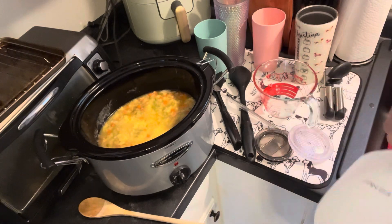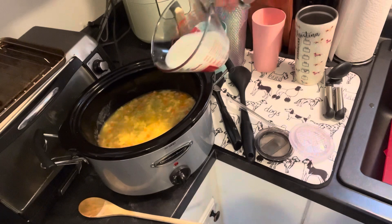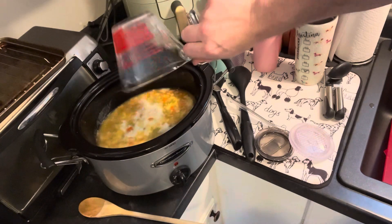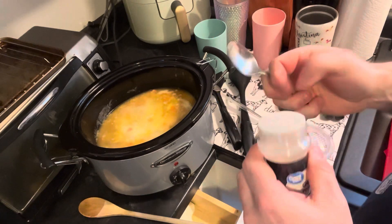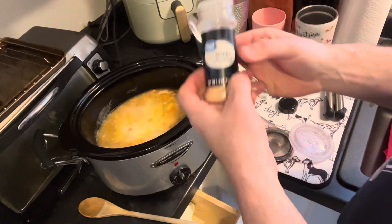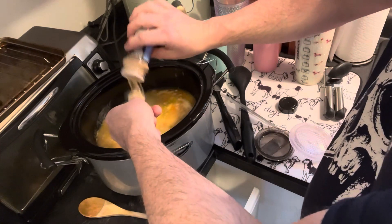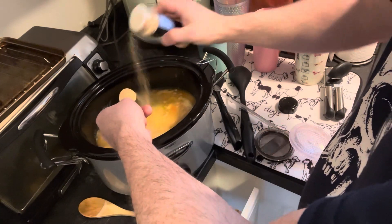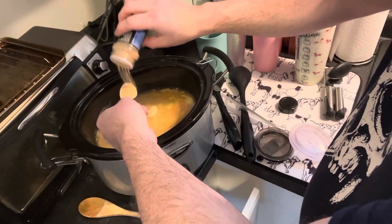We got one more wet ingredient I almost forgot about — we need one cup of milk. Pop that in there. Normally I use fresh garlic for stuff, but fresh garlic will overpower the heck out of this, so we're just gonna use two tablespoons of garlic powder instead. I'll measure that up because a little bit too much garlic for this recipe will kind of overrun it.